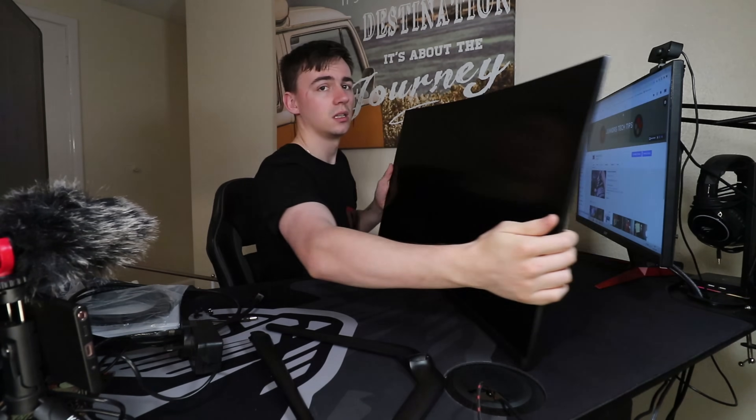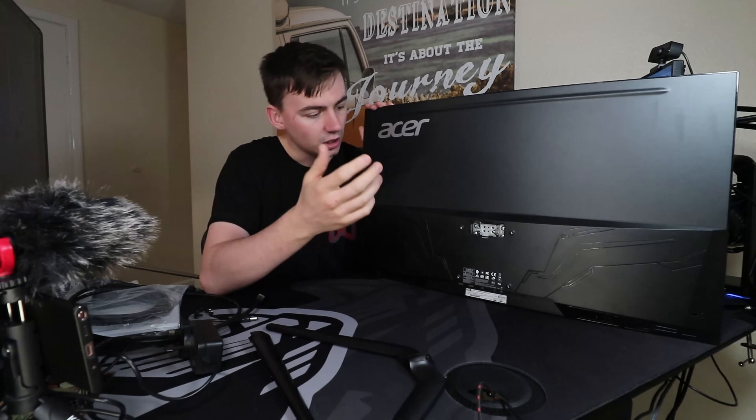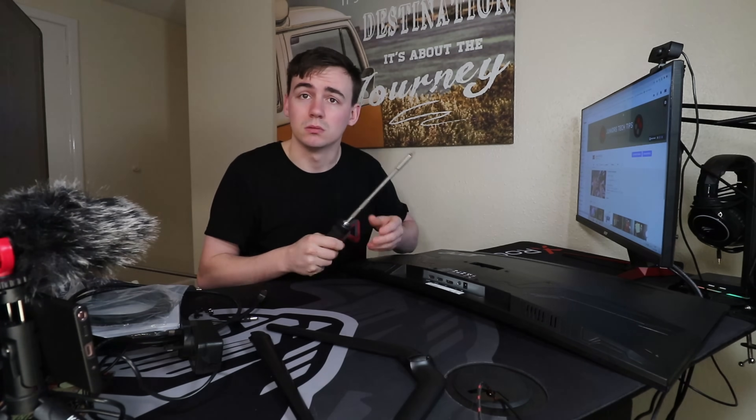We'll have a look at some of the ports. This is a curved 16 by 9, 1920 by 1080p monitor. The mounting hardware sits in the centre with a backing plate to cover it up. Looking at the ports from the bottom: we have two HDMI ports, one DisplayPort, one headphone jack, and a power input. As I mentioned, the power supply on this one differs from other monitors currently out there.